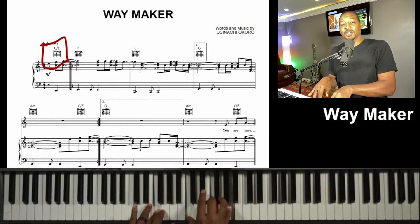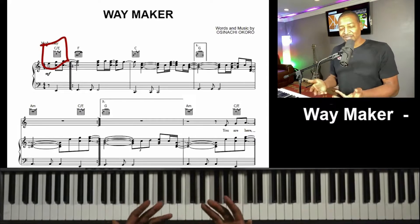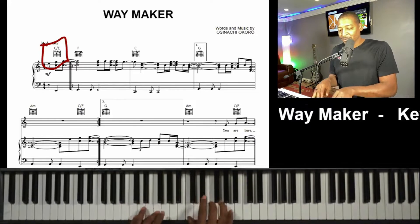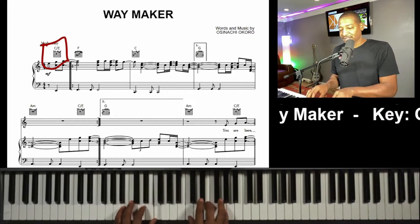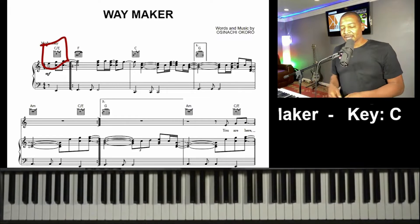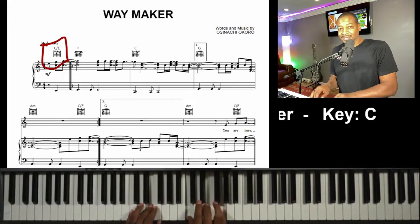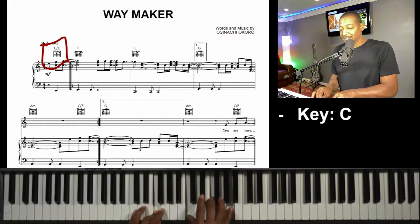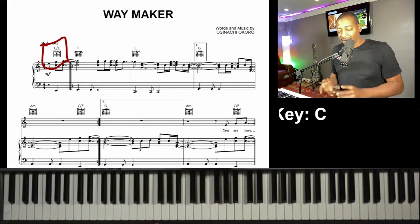So there is power. And then I can just start playing rhythm right here. Let's do that much — there is power — then to my next chord, C. Oh, Jesus. One more time: there is power, and then to C.